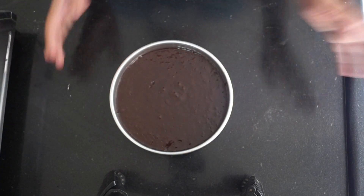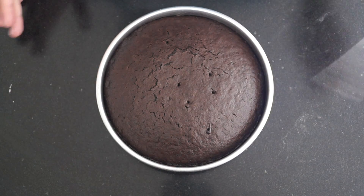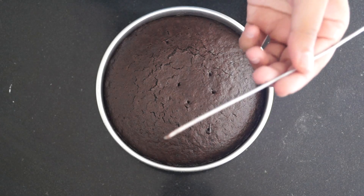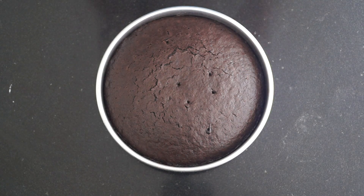Our eggless chocolate cake is just out of the oven. I have inserted a skewer a couple of times and it has come out clean, which means it has baked perfectly. We are going to let this cool down in the tin for 15 to 20 minutes, then we will demold it.